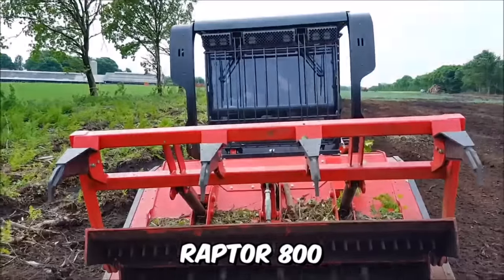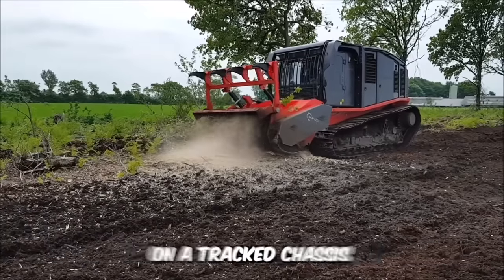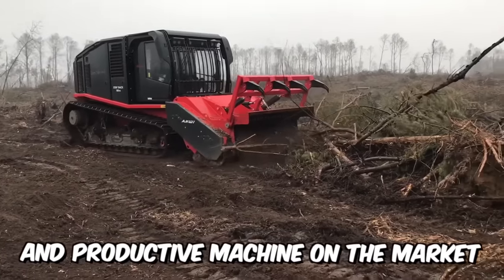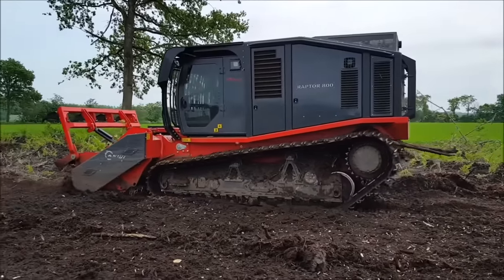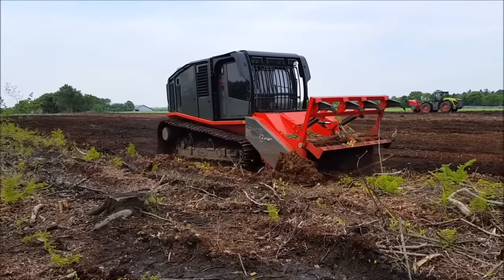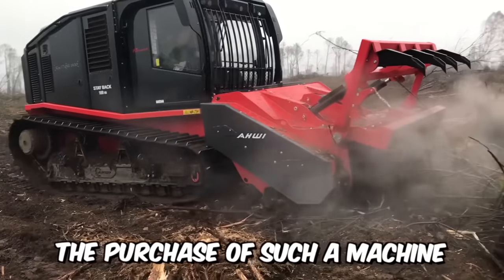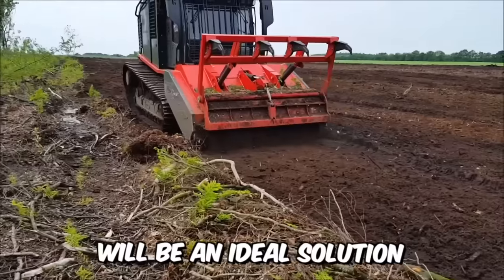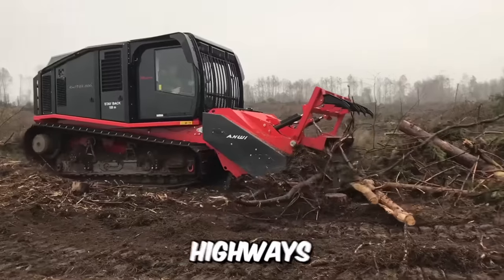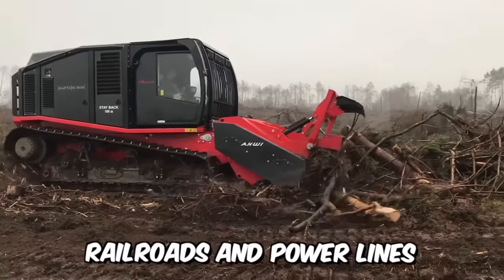The Raptor 800 is a modern self-propelled mulcher on a track chassis — the most powerful and productive machine on the market. It was designed to solve extremely complex tasks effectively in the shortest time possible. The purchase of such a machine is ideal if you need to clear cuts for the construction of gas and oil pipelines, highways, railroads, and power lines.